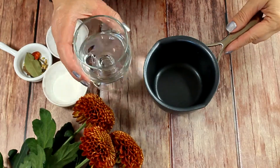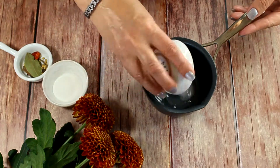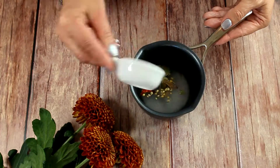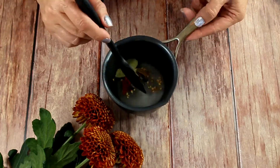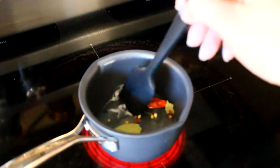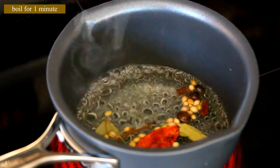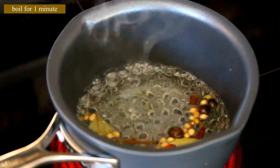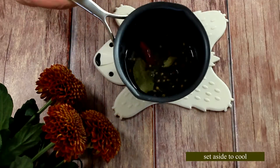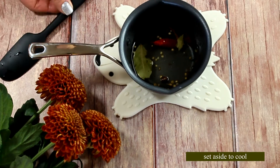We're going to make the pickling juice first because it needs some time to cool down. In a small saucepan add your water, sugar, and salt, then add all the pickling spices. Take it to the stove and bring it to a boil. Boil it for about one minute — as it cools down it will also absorb a little bit more of those spices. Then set it aside and let it cool completely before pouring it over the onions.